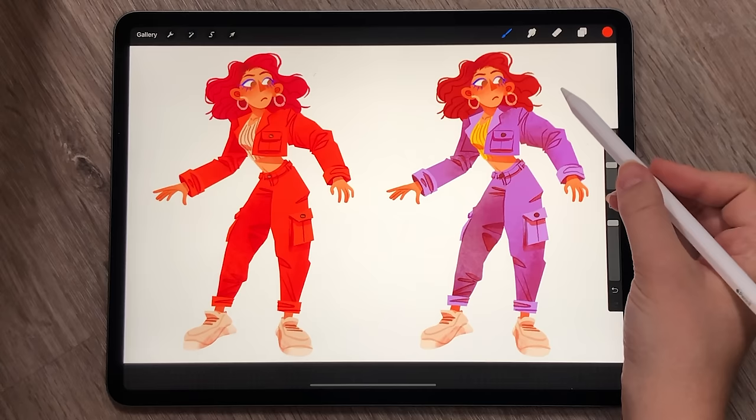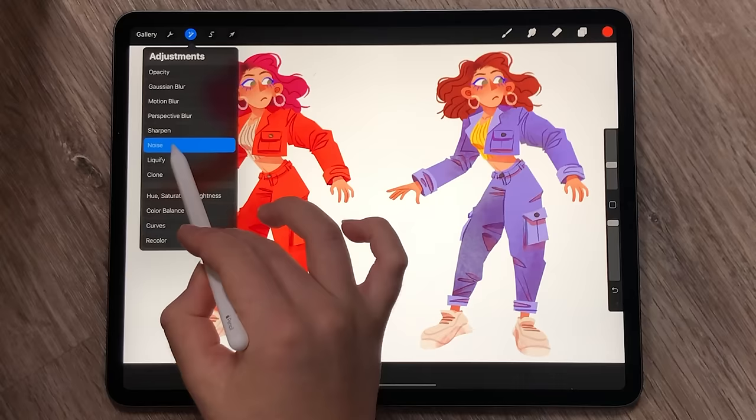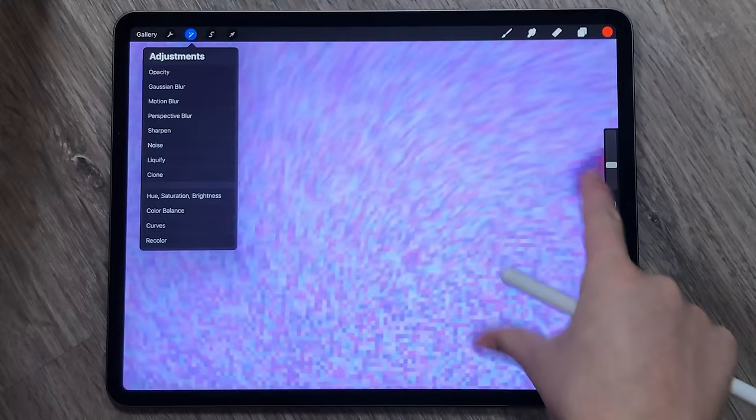You then fill the whole thing with one colour. If you're on Procreate, you go to the magic wand menu and click on noise. I turn this option all the way to the maximum, and what this does is make each pixel slightly varied from its original colour.